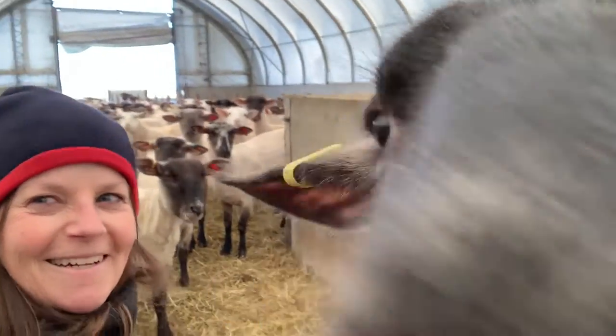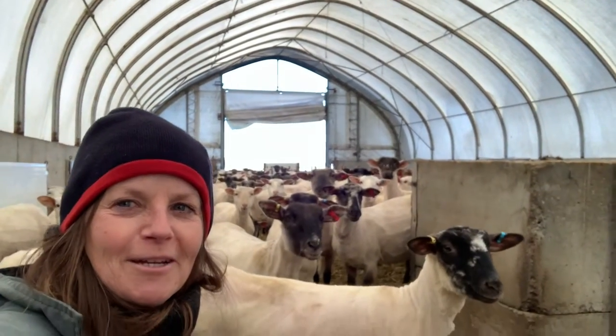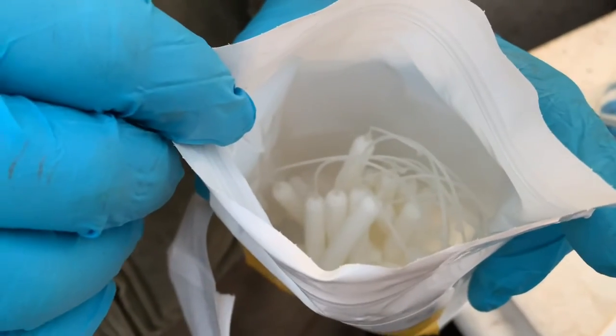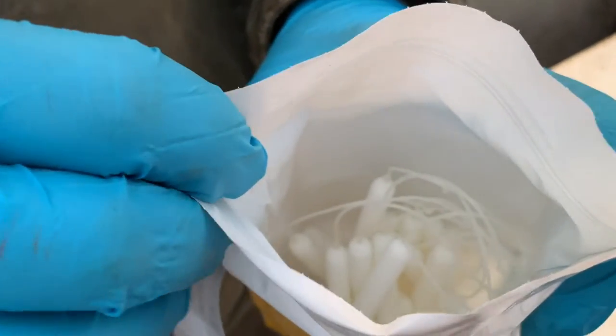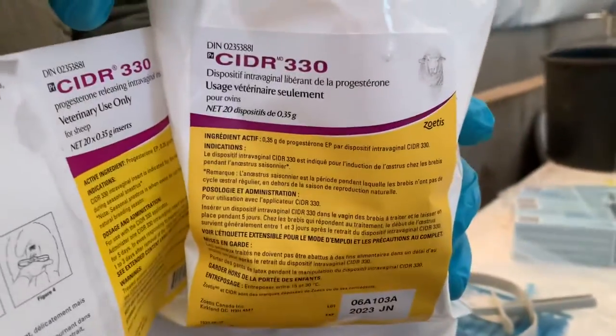Hi guys, Anne Farabriek is here. Today we're going to be working with the CIDRs with the 30 ewes that are open. So this is what we're going to use for inserting, with the applicator, as part of the CIDR program.